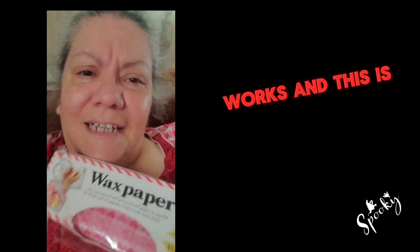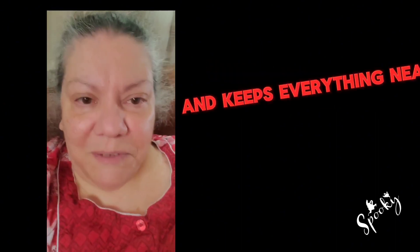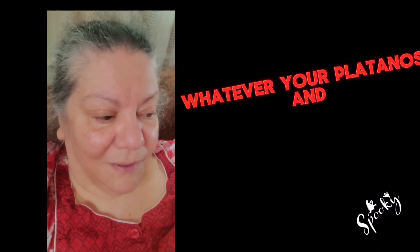Let's see how this works. This is kind of nice when you're making grinders and stuff like that, and it keeps everything neat — your hamburgers, hot dogs, grinders, french fries, whatever. Your platanos, tostones, bacalaitos. We'll check it out.